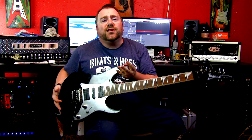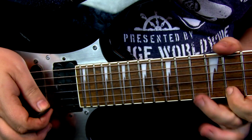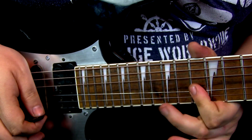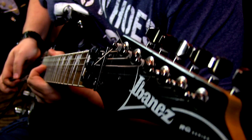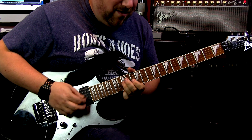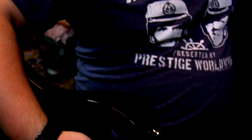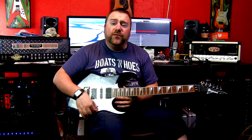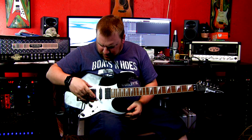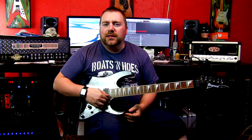But anyway, everything on this right now is stock. Now let's actually cycle through the pickups because it is a five-way blade. Initially it will be three-way, as you can kind of hear. I'm just going to cycle through: bridge in humbucking mode, bridge in single, the middle single, the neck in single, and the neck in humbucker mode.